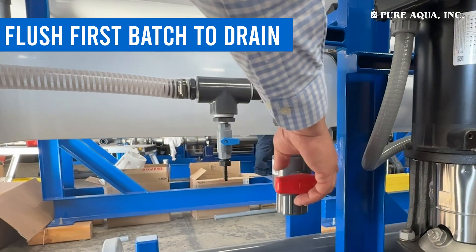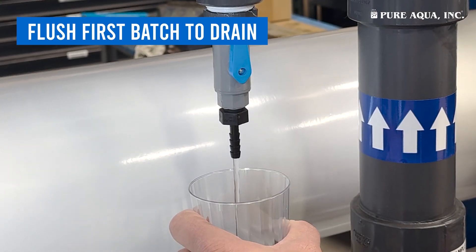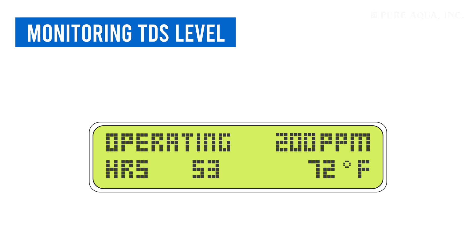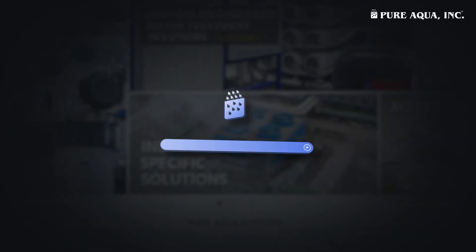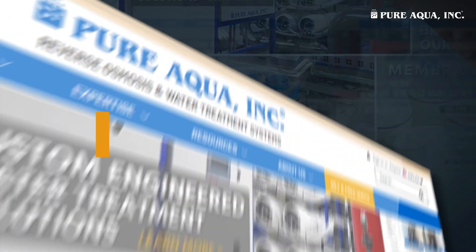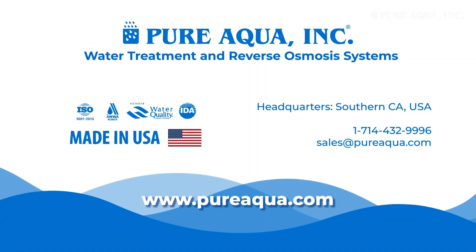Start up and flushing: repressurize the system and check for leaks. Send the initial batch of permeate water to the drain to flush out preservatives. Monitor the TDS level, and when it returns to the original low level, the water is safe for use. Thank you for watching this guide on replacing membranes in an RO system. For more information or consultation, please visit our website at pureaqua.com.